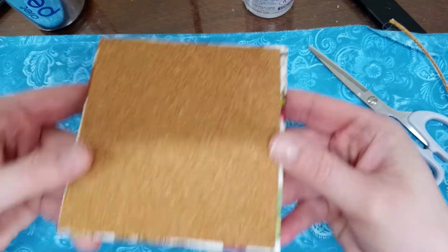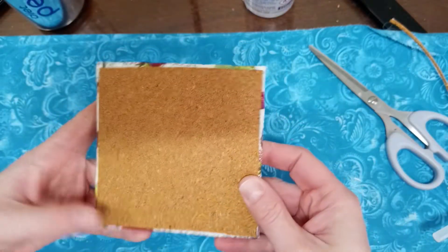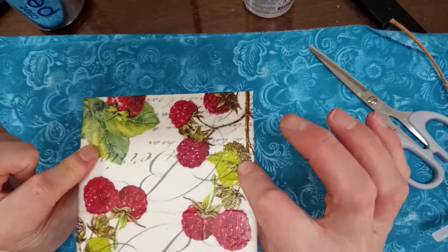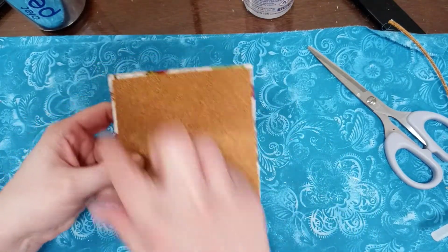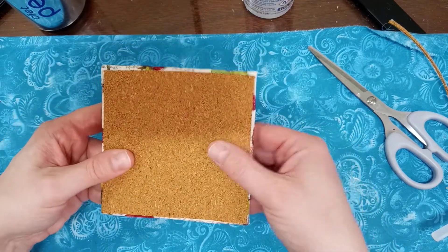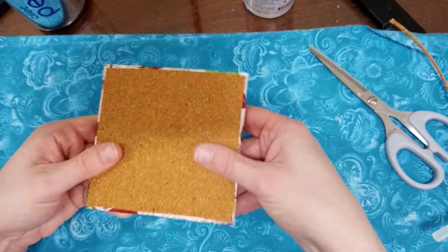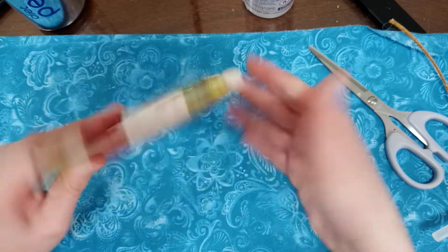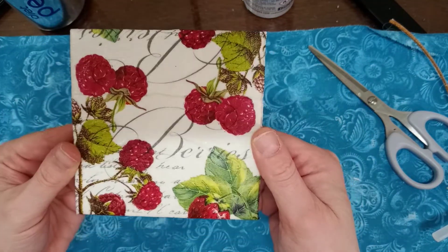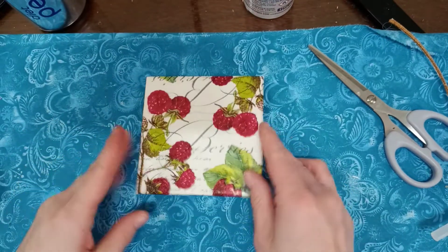As you can see, it's on there nice and flat — a nice little coaster. You can't see the cork on the other side; I cut it just within the edge to leave a little bit of space all around. I'm going to put something heavy on it now and let it sit for a day or two, then try it out and see how it works. That was part two — no complaints here. Thanks for watching, I'll catch you next time, and happy crafting! Bye!